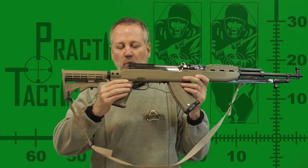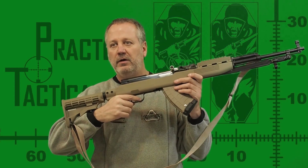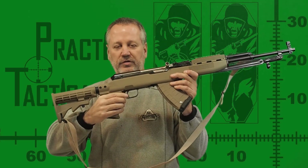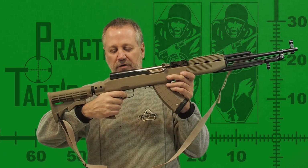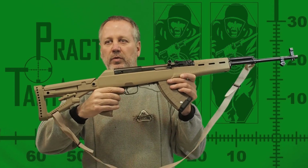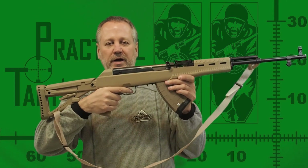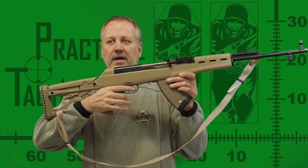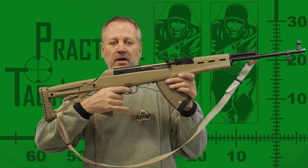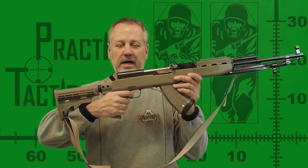The pistol grip of the Tapco stock feels the best between them because it has a palm swell that keeps the trigger finger right of the safety when in the firing position. The Archangel grip is more centered to the rifle and drives your trigger finger directly into the safety, which is more than just a little annoying. You are forced to reach around the safety with your trigger finger and that just doesn't feel natural. In this regard, the Tapco grip feels far more natural and comfortable.